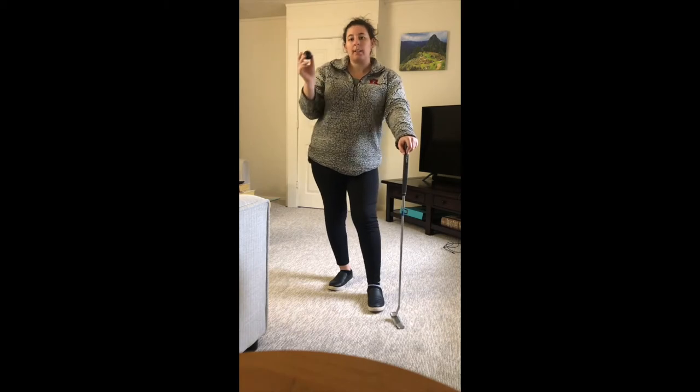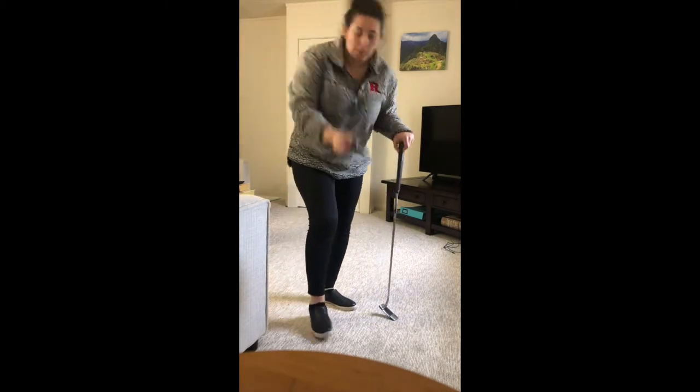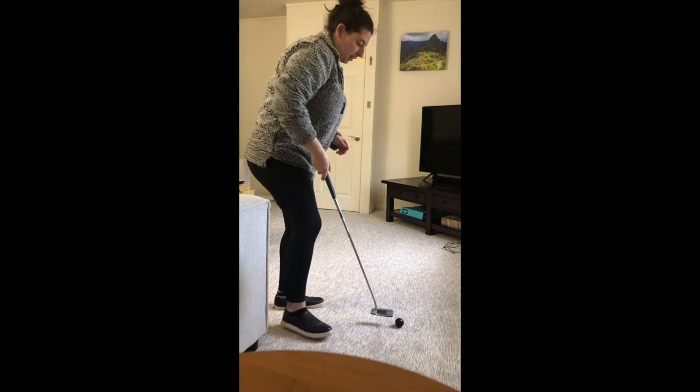So step one is to putt this ball anywhere that you want. I'm going to putt it in this direction, so I'm going to go ahead and putt it out.